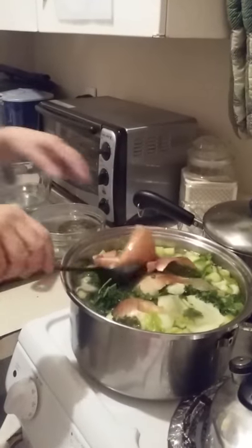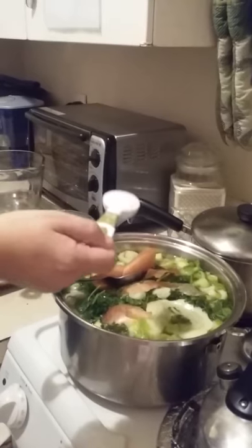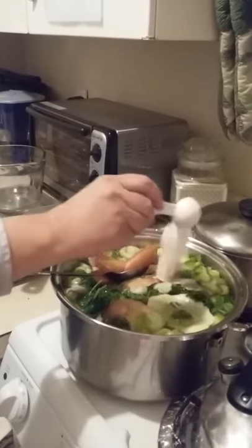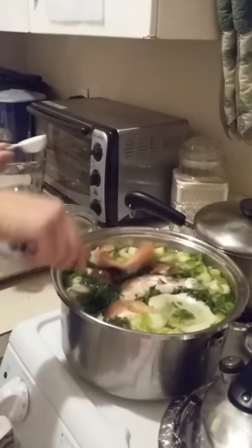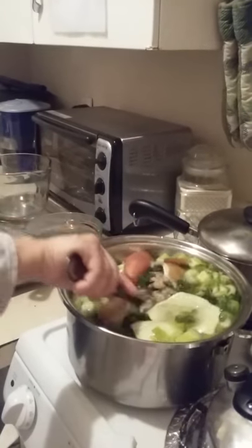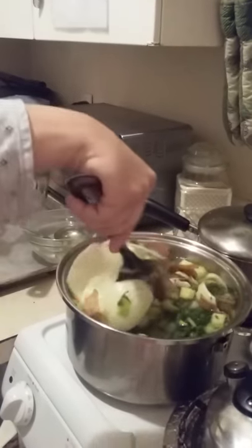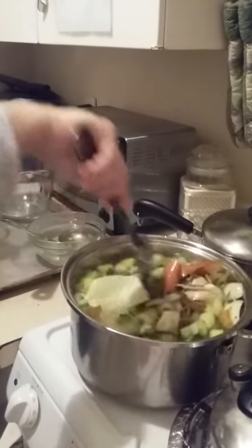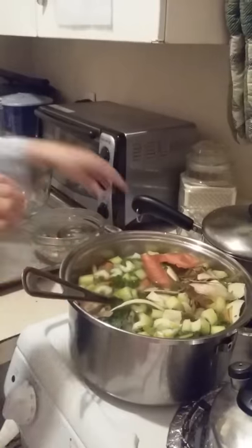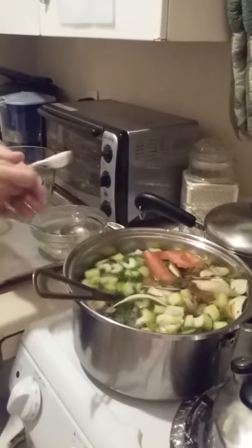What I should have done first is add my salt. I have Himalayan sea salt — this is full of minerals and is going to bring the flavor out. I may need to add more; you do it according to taste. But don't add too much at one time — just start off with one tablespoon. And then I'm adding a teaspoon of Herbomare.